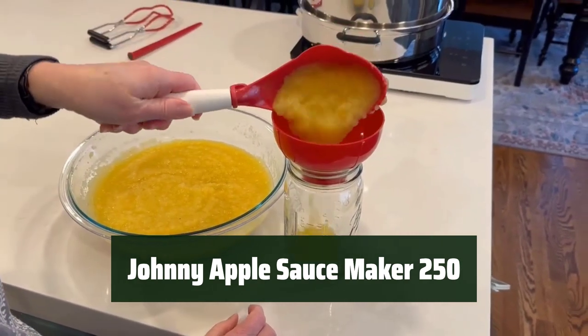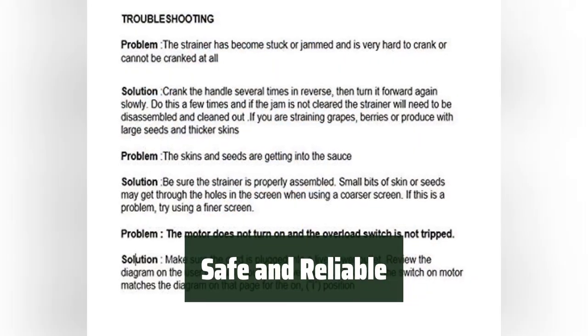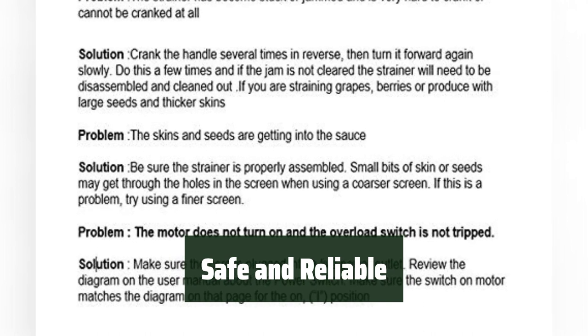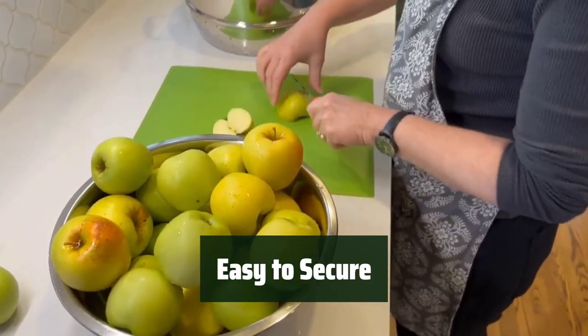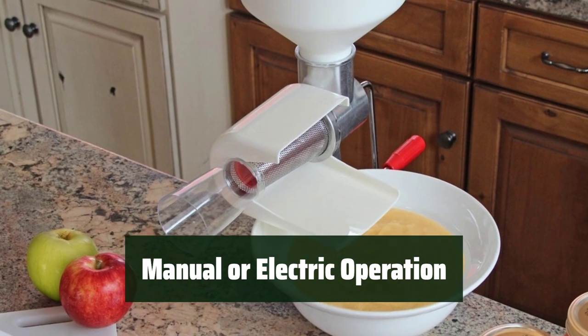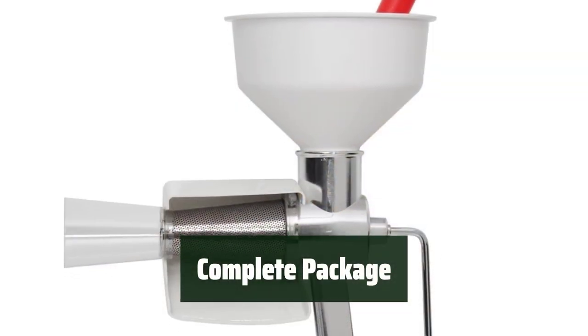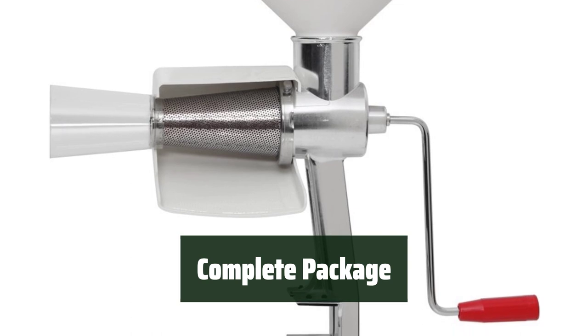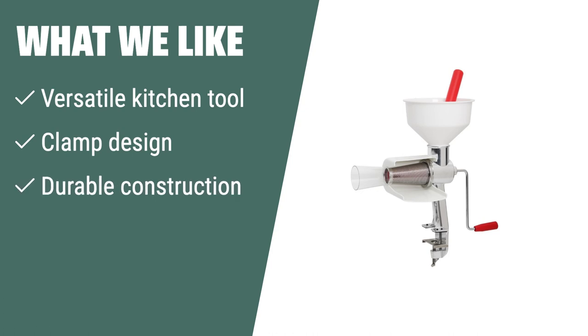Number 3: With a strong cast aluminum body and stainless steel screens, this sauce maker is built to last. The BPA-free plastic components ensure your food is safe. The new clamp design allows for a secure mount on countertops of various thicknesses. Operate this sauce maker manually with an improved handle, or upgrade to an optional electric motor for added convenience. The package includes an apple-tomato screen, a standard spiral, and an instruction manual. What we like: If you have various straining needs and are looking for a versatile kitchen tool with a secure clamp design, you should opt for the Johnny Applesauce Maker Model 250 Food Strainer — durable, versatile, and operable manually or with an electric motor.